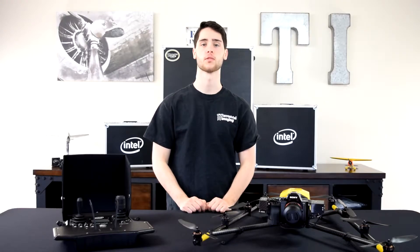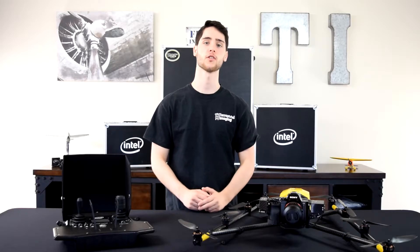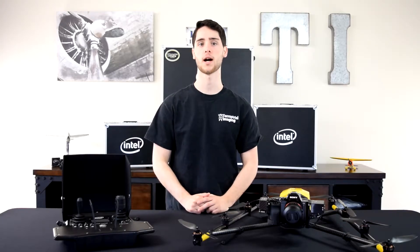What's up everyone, this is Mike from Terrestrial Imaging. Welcome to Terrestrial Imaging's brand new studio. For our first video in the new studio we're going to be doing something very special — we will be unboxing the Intel Falcon 8 Plus.